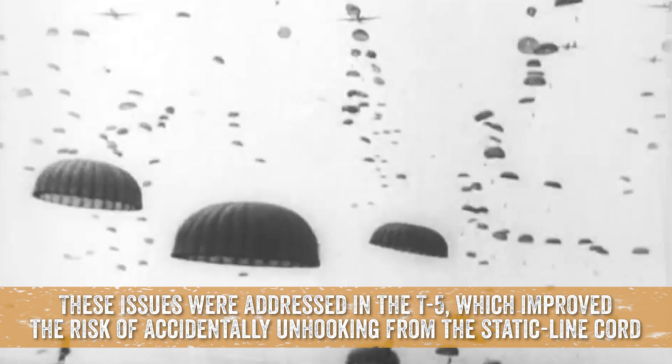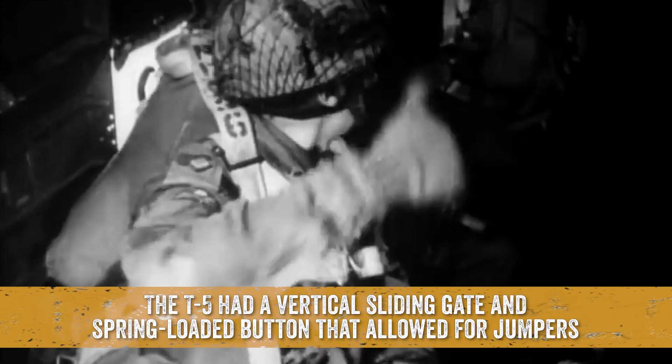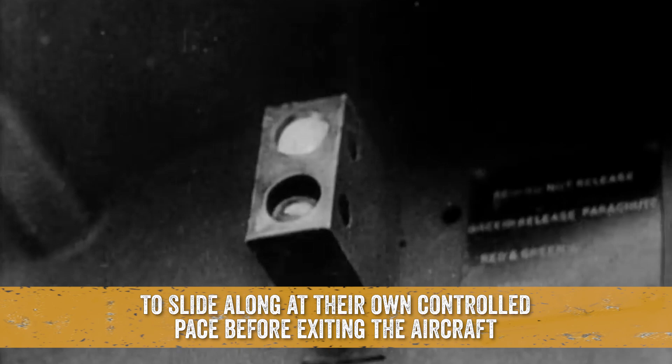These issues were addressed in the T-5, which improved the risk of accidentally unhooking from the static line cord. The T-5 had a vertical sliding gate and spring-loaded button that allowed jumpers to slide along at their own controlled pace before exiting the aircraft. The pre-deployment of the parachute before the rig, however, couldn't be resolved.